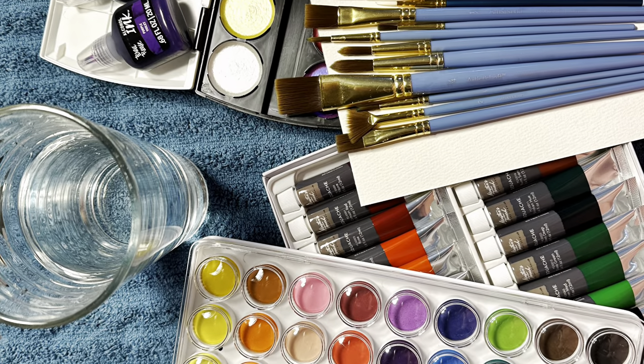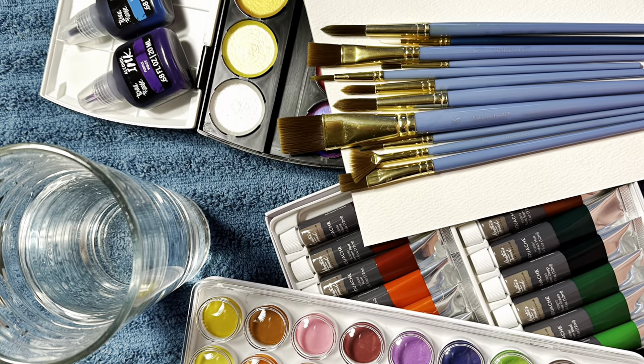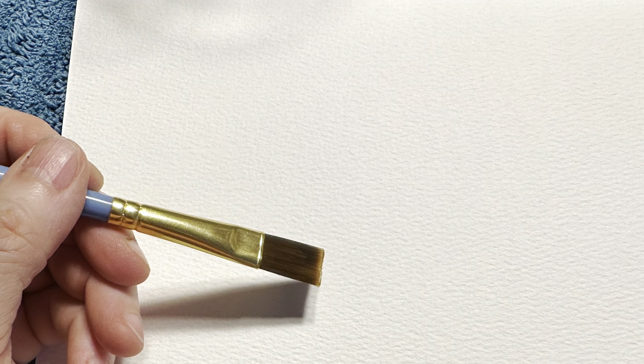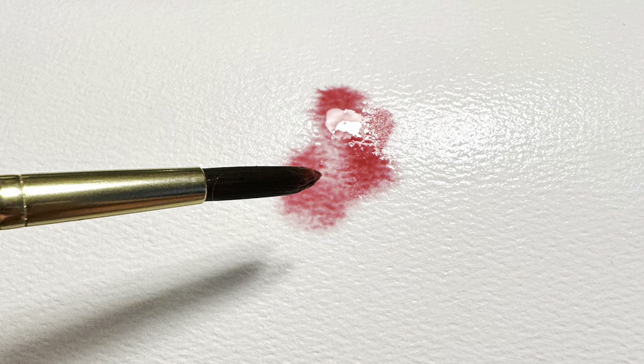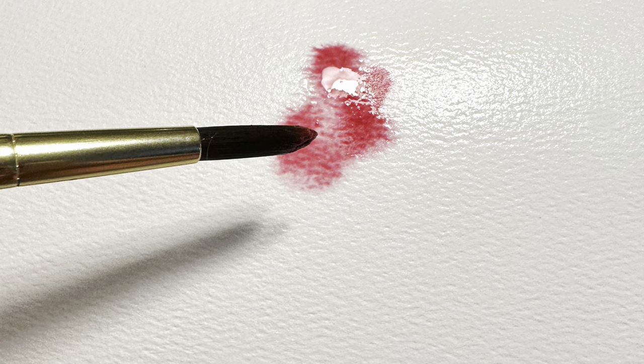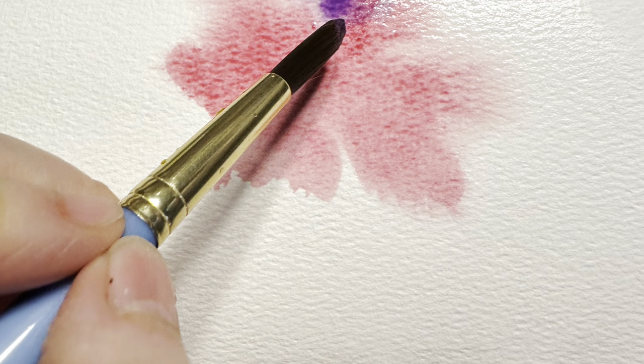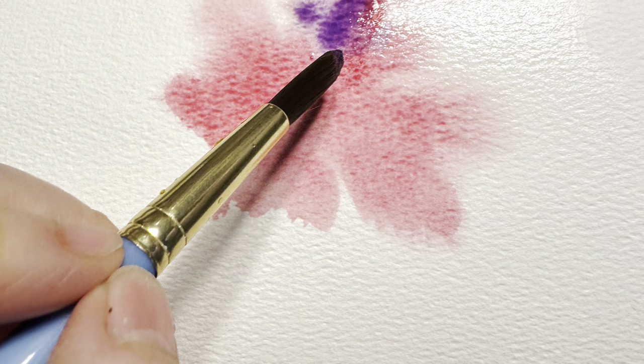Good morning everyone, this is Pastor Bonnie and we're going to be working on our watercolor painting. First we want to go ahead and wet the background of the paper — this is cold pressed paper, 8x8. I started with burgundy watercolor to get the background of the flower. This is a loose watercolor technique, so we're not looking for any really tight edges yet.